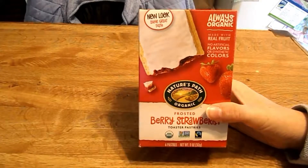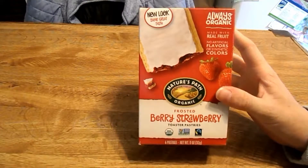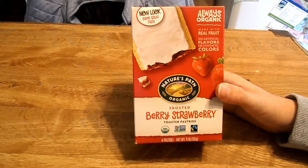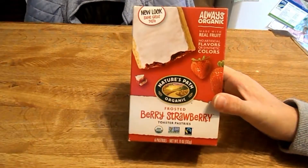Hey guys, today for you I have Always Organic Natural Path Organic Frosted Strawberry Toaster Pastries. I figured you guys had like the regular Pop-Tart type things, but these are organic. I just wanted to see the difference.